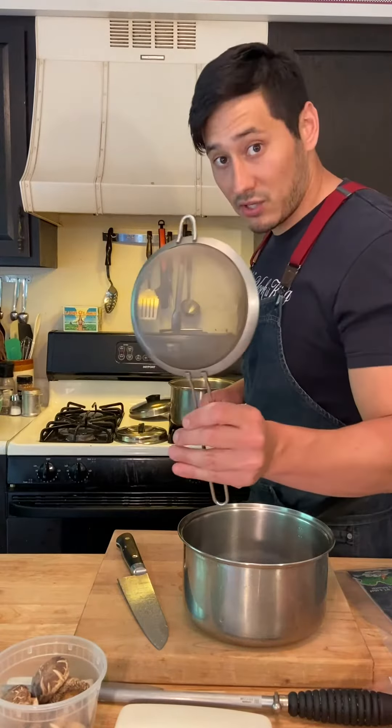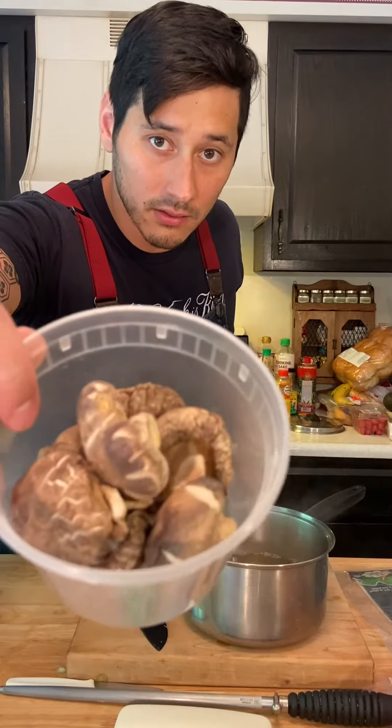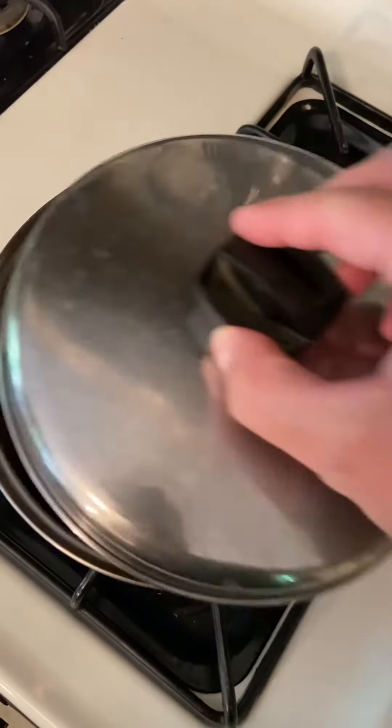Strain it through a fine mesh sieve. Then we're going to add some dried shiitake mushrooms and let that simmer for 30 minutes with a lid on top.